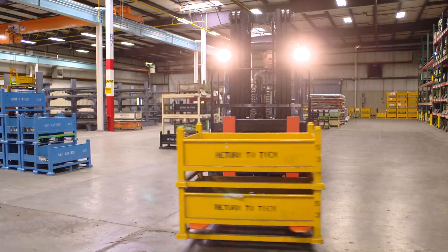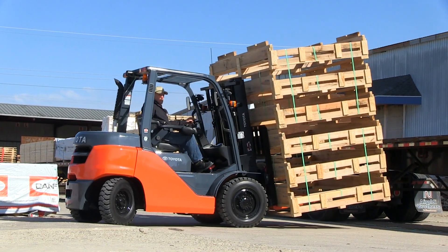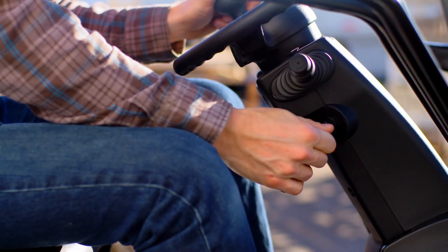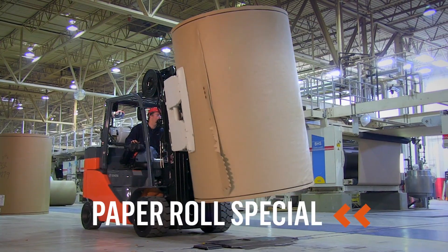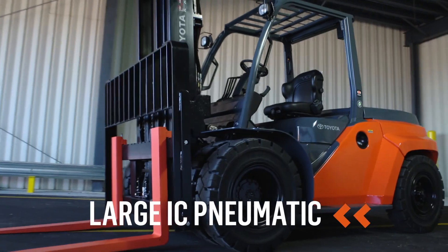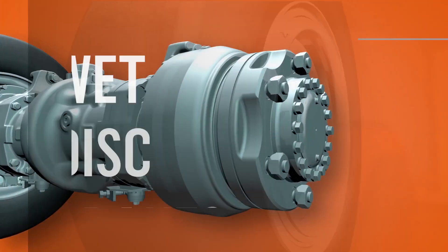You're focused, your intent, you have a big job to do. You expect your forklift's performance to support your high-capacity heavy-duty operation — and it does. Because wet disc brakes are now standard on Toyota's large IC cushion, paper roll special, boxcar special, mid IC pneumatic, and large IC pneumatic models.